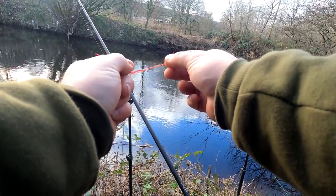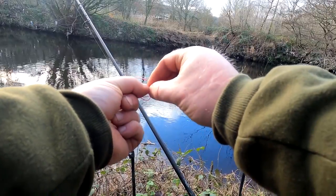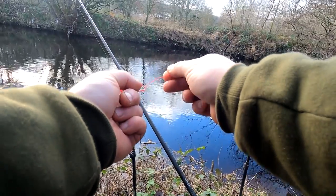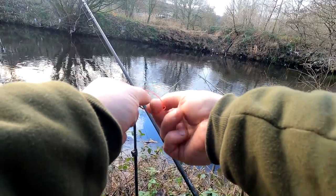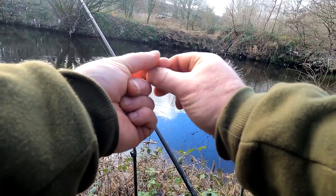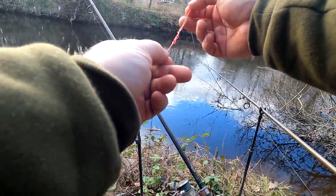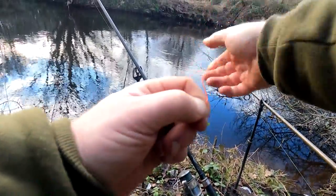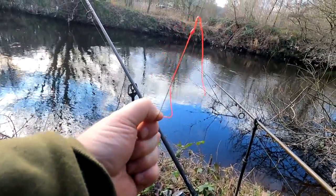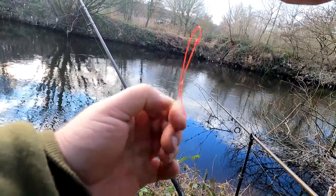One, two, three — it's quite tricky, especially when you've got fat fingers like me. Four, five. I think that should be right. Sometimes you've got to do them a few times. You see that — if it's got to go like that, sometimes they go a bit loose. That's perfect, that.